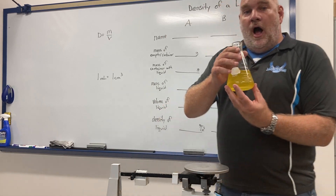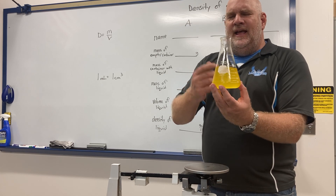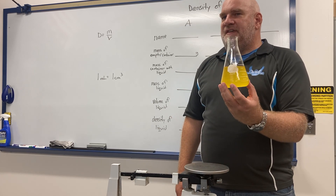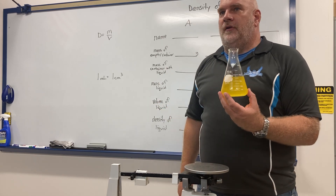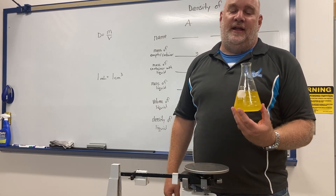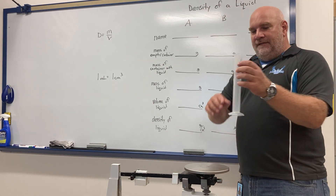One thing about density is that it doesn't really matter how much of the sample you use. I could use the whole sample or just part of the sample and I should get the same value for density either way.